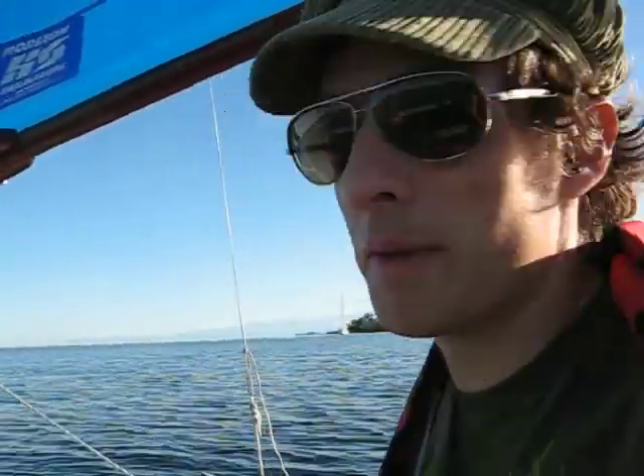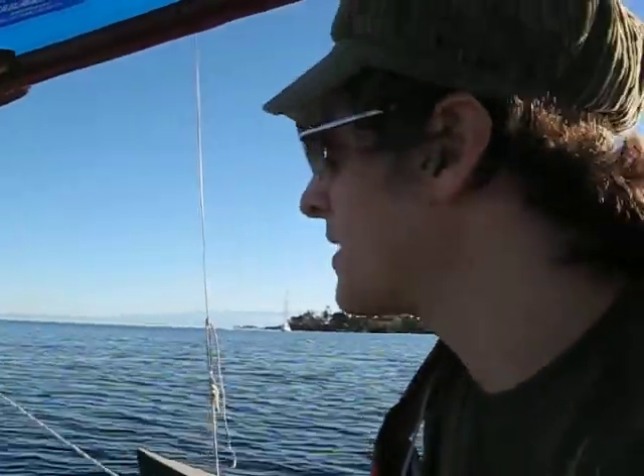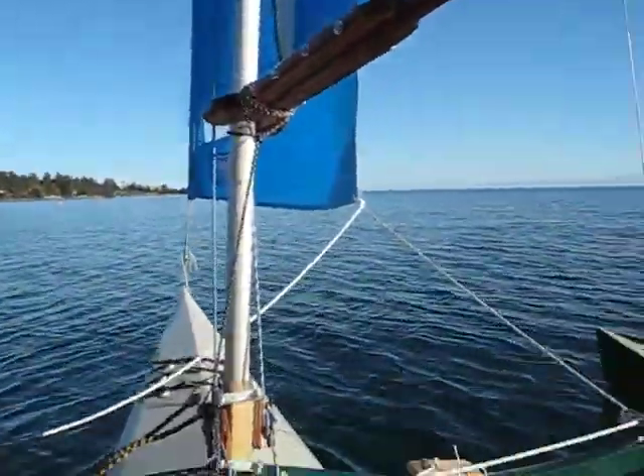All right, so now I'm sailing with a little bit of speed, I don't know, 5 to 10 knots of wind, and this is just quite unbelievable.